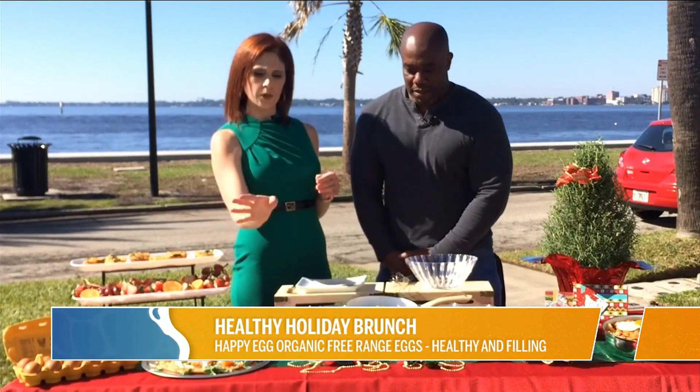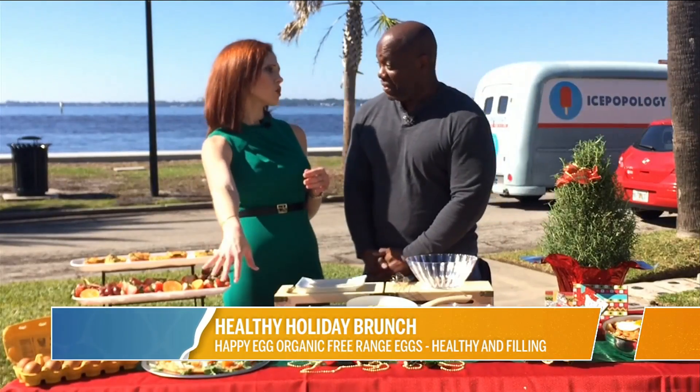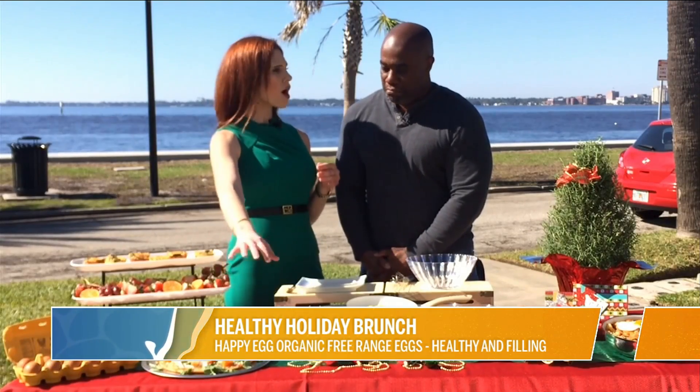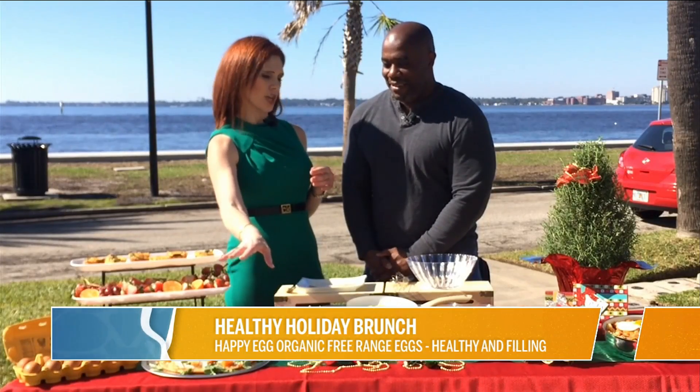Who does not love a breakfast pizza? Kids will eat it, adults will eat it. So this is kind of a breakfast pizza with a twist — it has a cauliflower crust, and then we put some butternut squash, arugula, and topped it with these beautiful sunny side eggs, which I love.